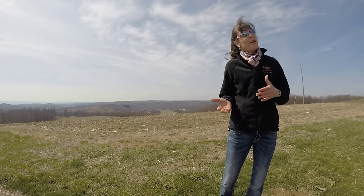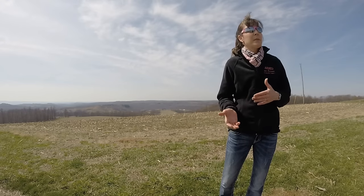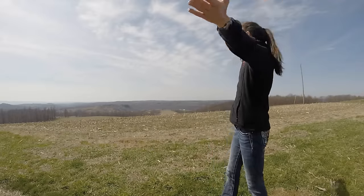A better grip is going to mean better accuracy, better shooting, better follow up. So give it a try — you're going to find a difference. I'm Kelly from Armed and Feminine. Hit the subscribe button, leave us a comment if you like. And remember, it's your life — protect it!